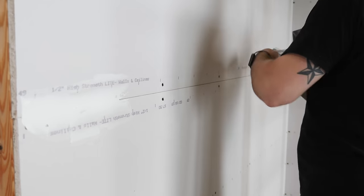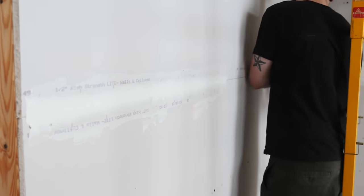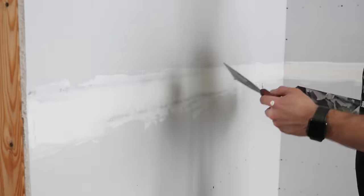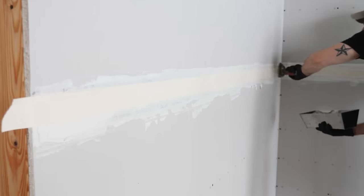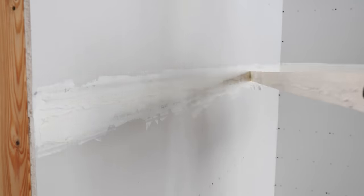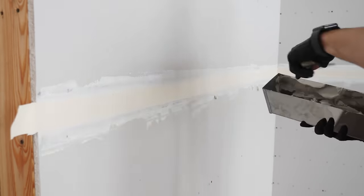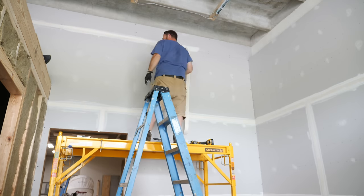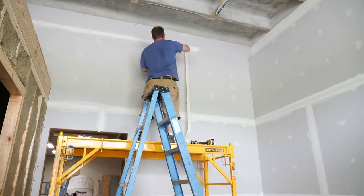I tried my hand at taping and mudding my first drywall seam and it went okay. I was initially applying the mud with too much pressure, which wasn't leaving enough mud on the surface. Also, when I applied the tape, I pressed it into place too firmly, which didn't allow the tape to move with the joint knife when smoothing it out, resulting in a crease. I eventually got it though and ended up with a pretty decent looking seam. That said, Justin was a hell of a lot better at this than I was, so he continued taping while I focused on filling all the screw holes.